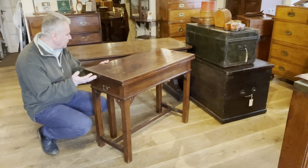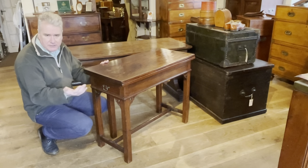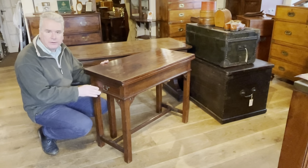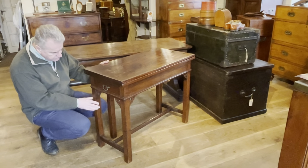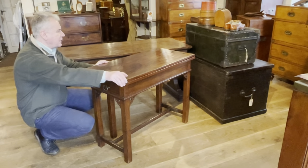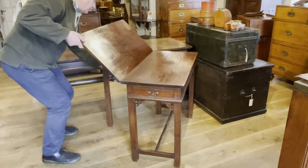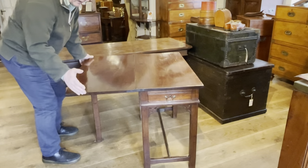This is a mahogany English table from the second half of the 18th century, around about 1760 in date, and a relatively common piece of domestic furniture which is very practical. You've got a drawer to either end and you've got a leaf which folds out to double the table in size, so you can use it for gaming, as a tea table, or occasional table.